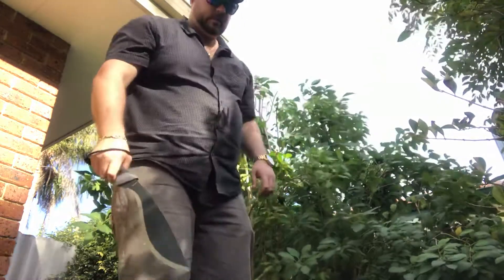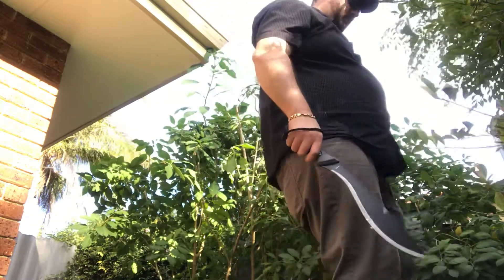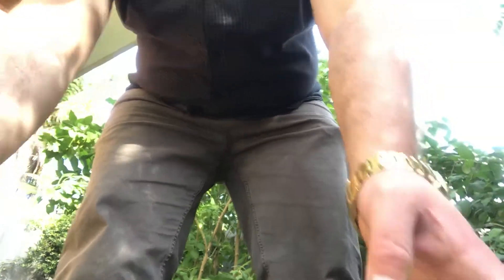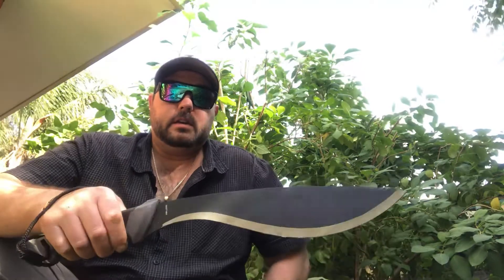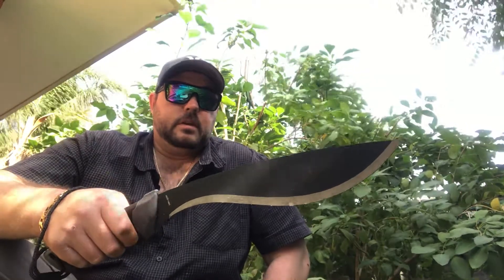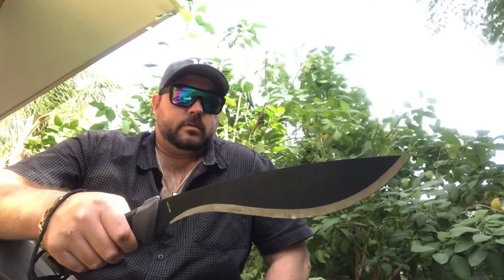I'll bring the camera a little bit closer. I've made quite the mess here. This shrub had to go — tree shrub, whatever you want to call it. The top limbs up here — like I said, it'd be perfect for clearing paths and chopping down small branches. I've taken this just out of the pack, so I haven't had it sharpened or anything like that. Gerber's done a great job of putting out the knife fairly sharp — well, sharp enough to say.